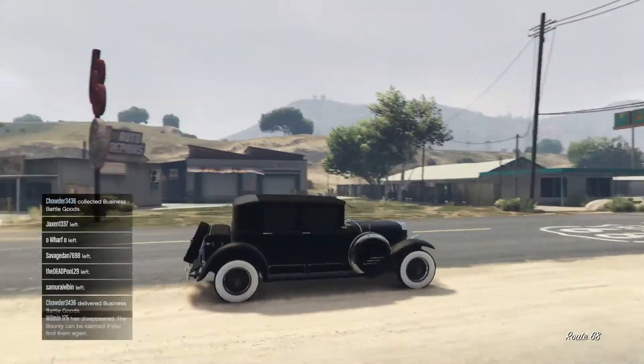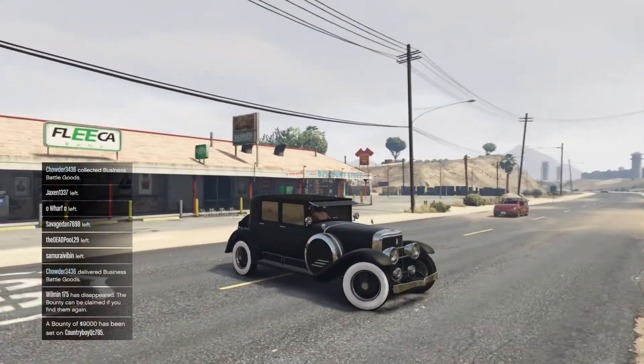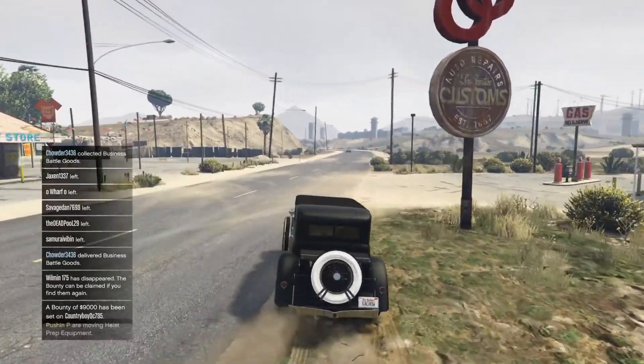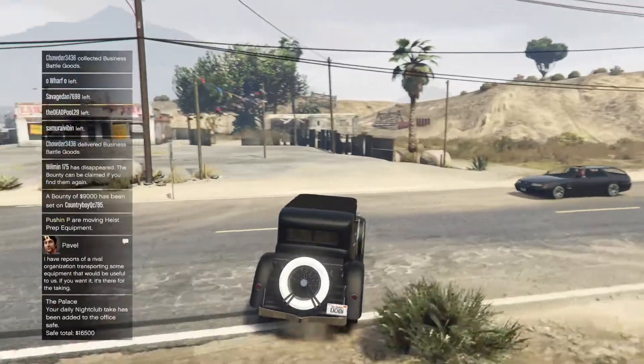There you go guys, there's Lizzie! If you'd like to see more car customization videos, hit that thumbs up and subscribe. Comment down below which car I should do next. Bye guys!